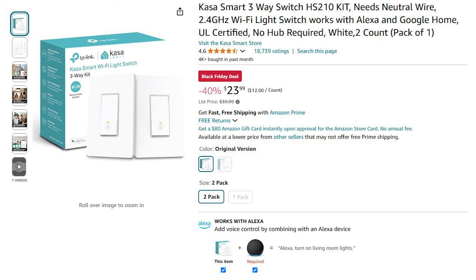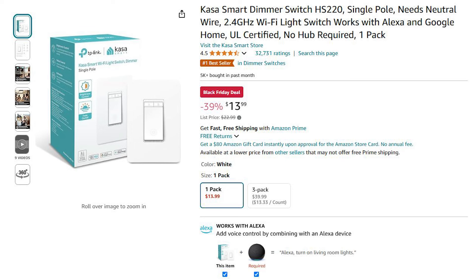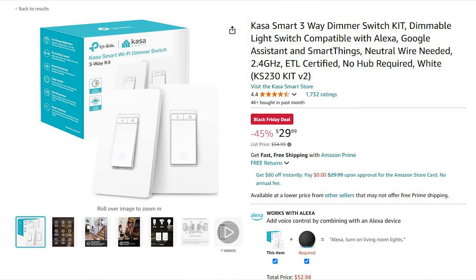Next up, the Kasa 3-Way Switch 2-pack at $23.99. You do not need to use both of those three-ways on the same three-way circuit — you can put one on one end and a regular light switch on the other, just make sure you put it on the correct end. Then the Kasa Dimmer Switch at $13.99, and the Kasa 3-Way Dimmer Kit with a big markdown at $29.99. That last one is the only one I've got some small complaints about — if you need more detail, check out the video I did about a year and a half ago about the Kasa stuff.